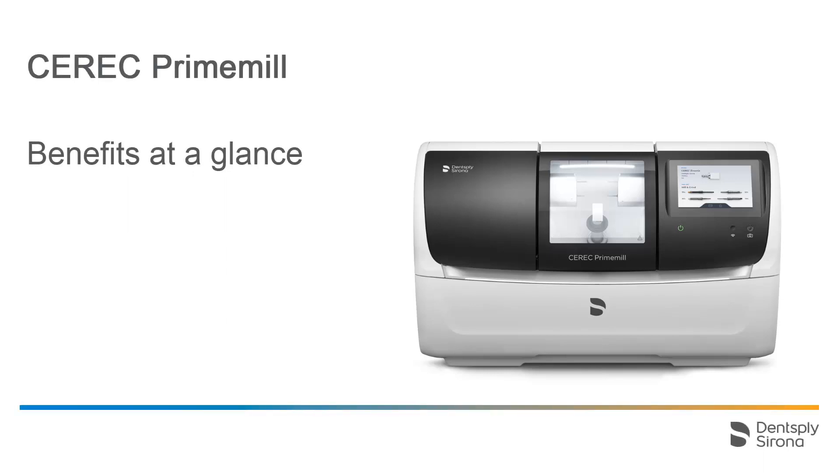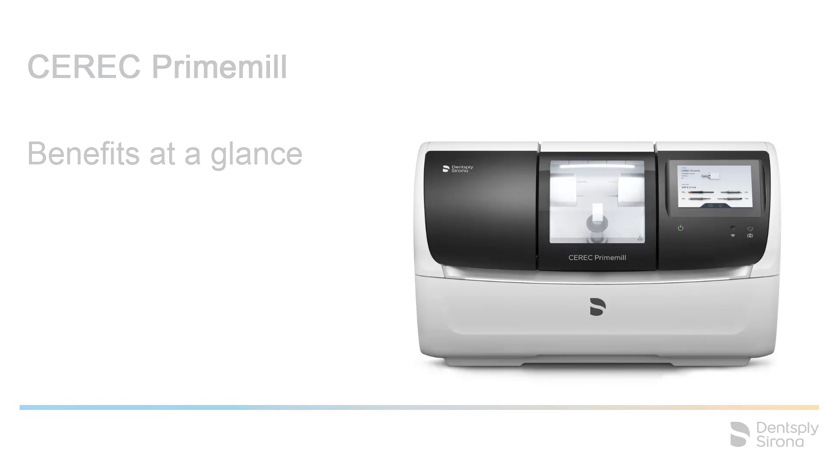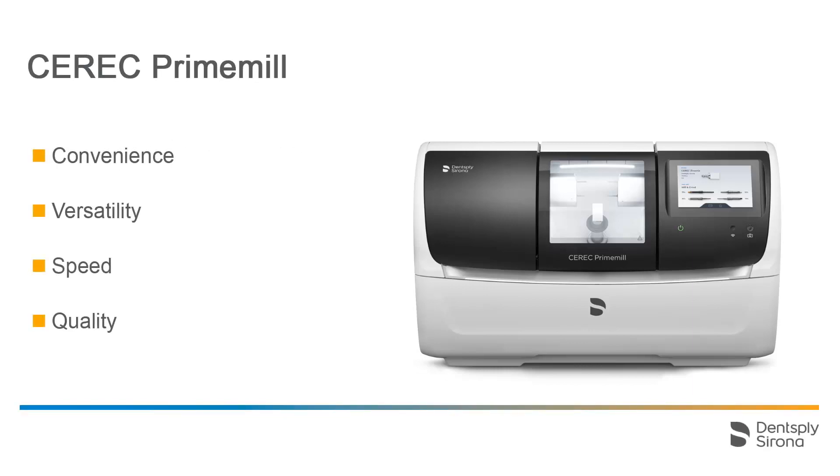Welcome to this video tutorial on the topic of CEREC Prime Mill. In this video, we explain the benefits of the new grinding and milling unit. The CEREC Prime Mill is distinguished by its convenience, its versatility, its speed and the quality of its output. Subsequently, we will look at these items in more detail.